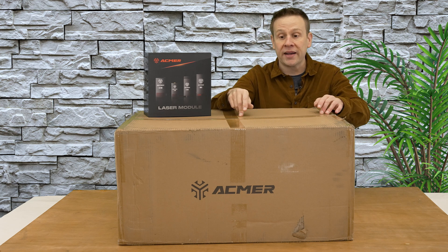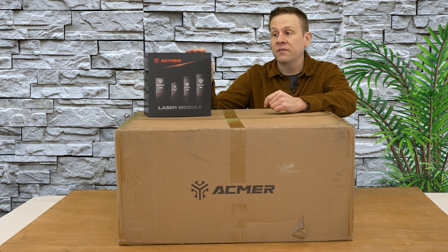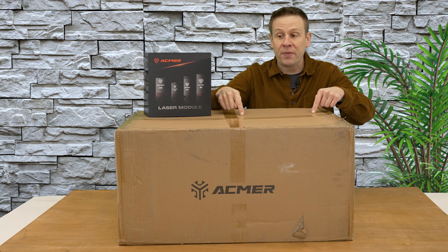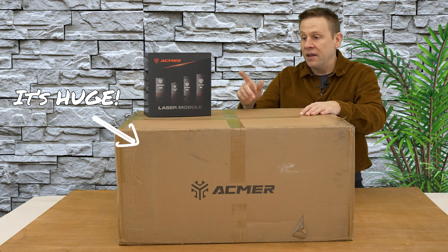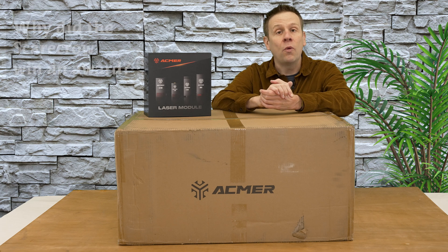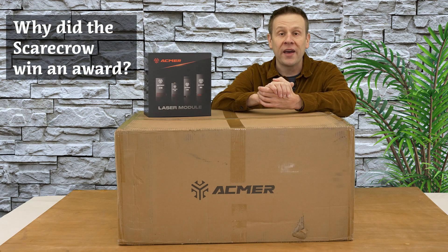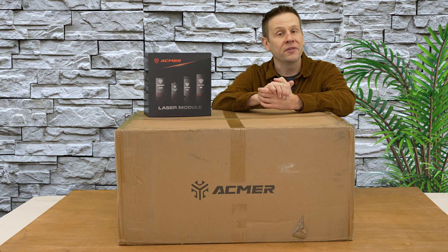There's only going to be one way to find out, and that is to open up this larger box and check out all the contents. This box is absolutely massive. And while I get this set up, I've got a question for you: why did a scarecrow win an award? Think about that and leave a comment down below and I'll tell you the answer near the end of the video.